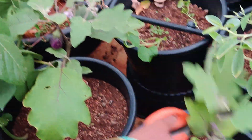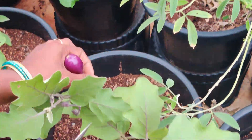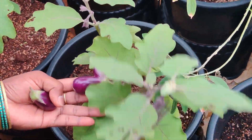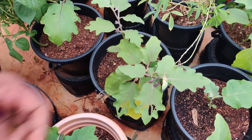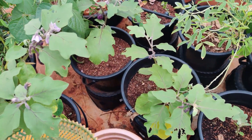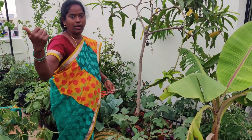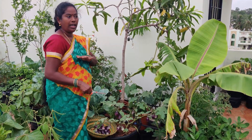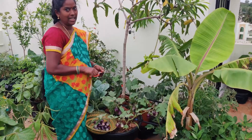Here we are going to take a look at the garden. We are going to take a look at the garden. This garden — we'll see it all day.